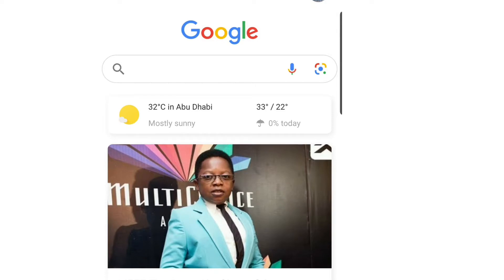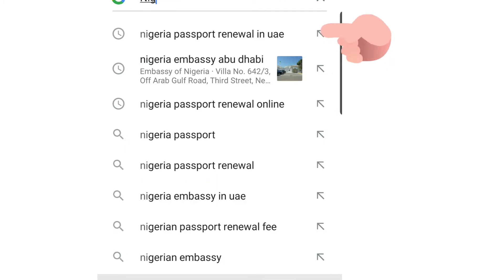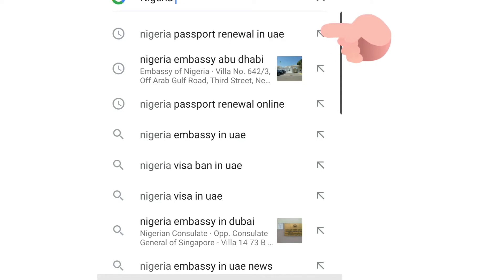So this is how to apply for your passport online and fill up your application. There are actually two steps I'm going to show you. The first step: open Google and type 'Nigeria passport renewal in UAE', then all you need to do is click it.